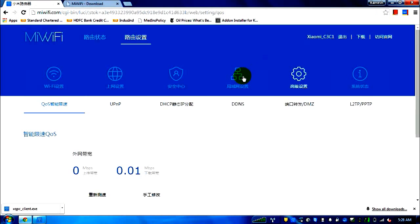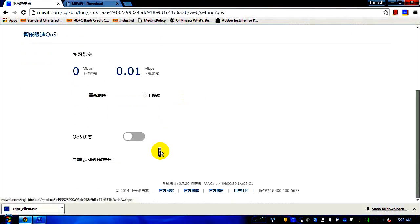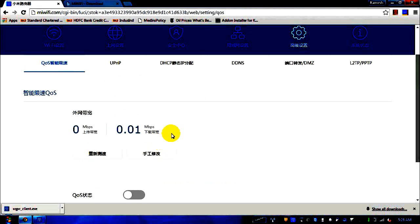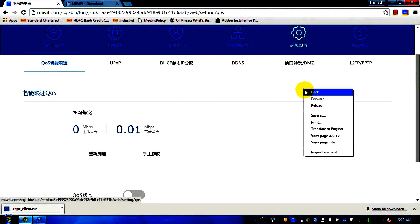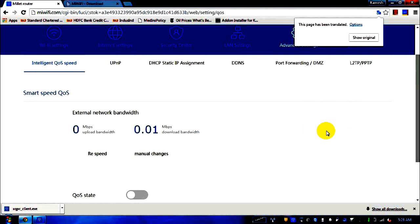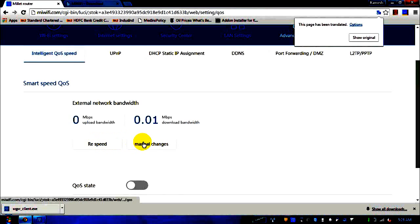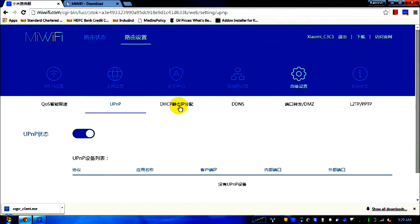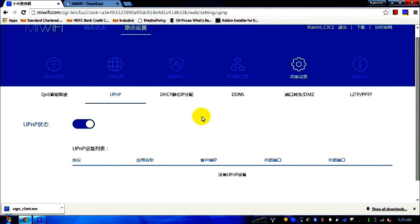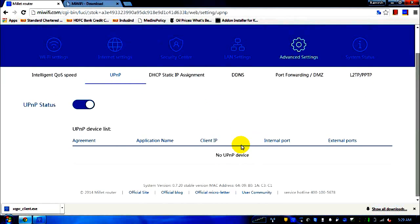In advanced settings we have the QoS (Quality of Service) modification option. I won't tune this since my router is working perfectly fine. I'll translate it to English for reference: there are free speed options — auto WAN and manual — where you can make changes if you have networking knowledge. There's also UPnP, though I honestly don't know exactly why UPnP is used and haven't googled it.